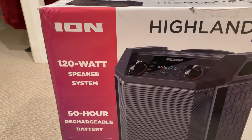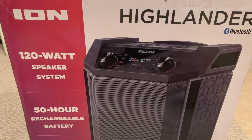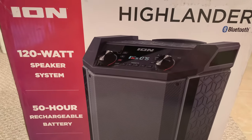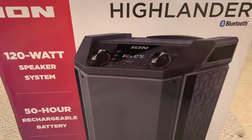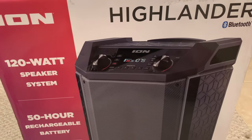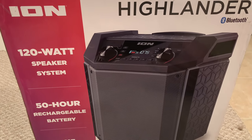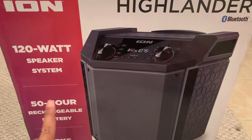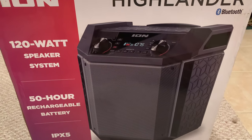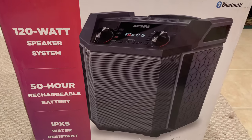One of the best sellers on Amazon is the ION Block Rocker Plus, which has great ratings and sells for about $160. But then I came across this ION Highlander, which was released recently — I believe April of 2023. It seems very similar to the Block Rocker Plus, which is very popular and has good ratings. The main difference I could see is that the Block Rocker Plus is 100 watts and this one is 120 watts. Since wattage is very important for speaker output, I figured 120 watts is better than 100 watts.